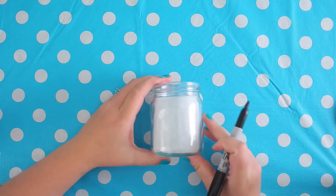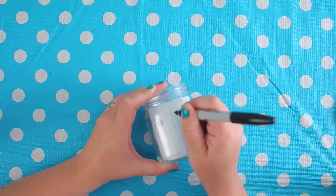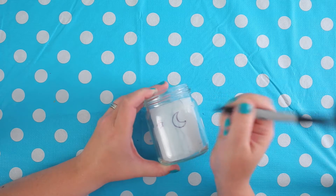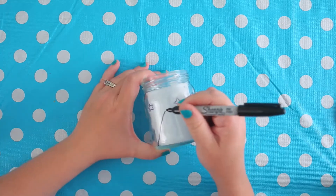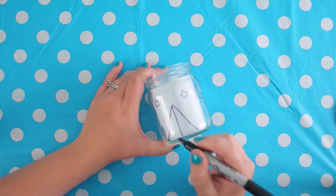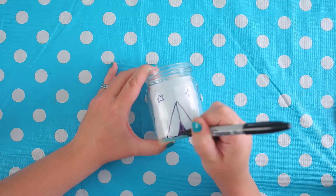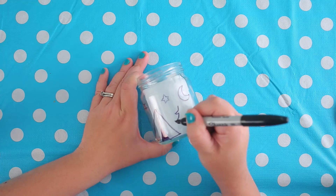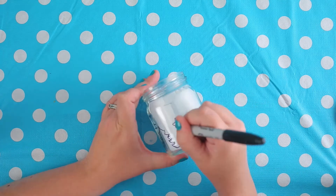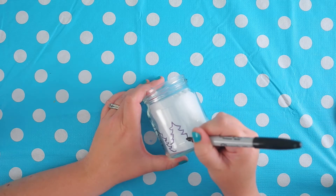Now it's time to take my black Sharpie and I'm going to decorate my jar. You can put whatever designs you think of. Camping has been on my brain so I wanted to have some sort of outdoor theme. But you can come up with anything — you could even write your name, hearts, designs, little characters you like to draw, anything you think of. So I'm making a little tent on mine and a few stars and a moon. I'm going to put some trees because when I go camping there's usually trees around me. This lantern you can take camping if you want, or you can just keep it in your house, which is super cool too.